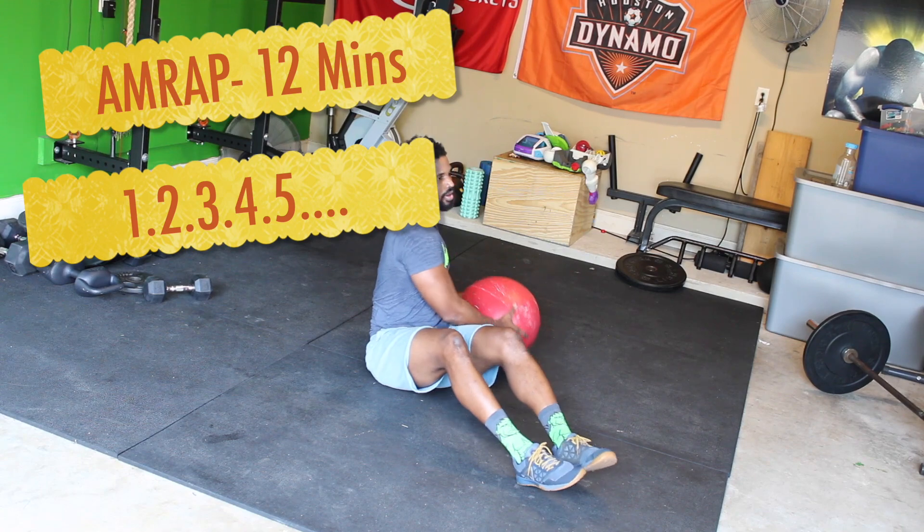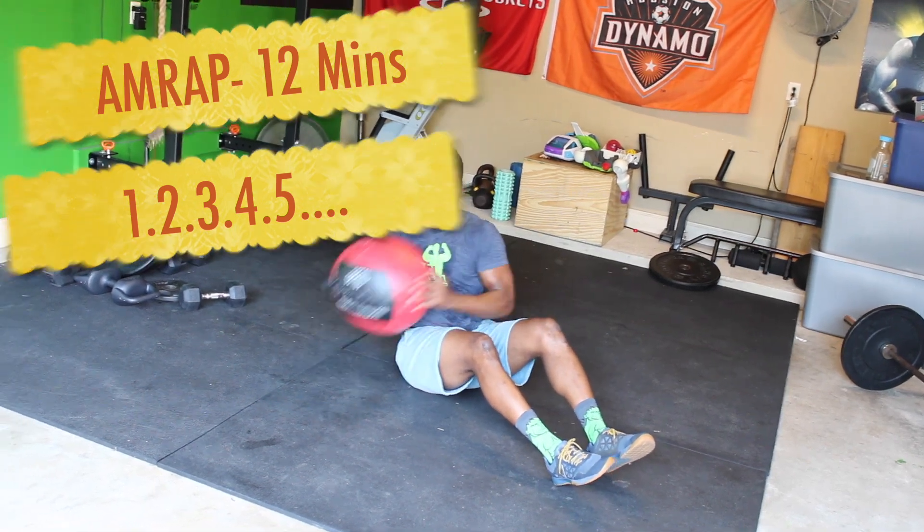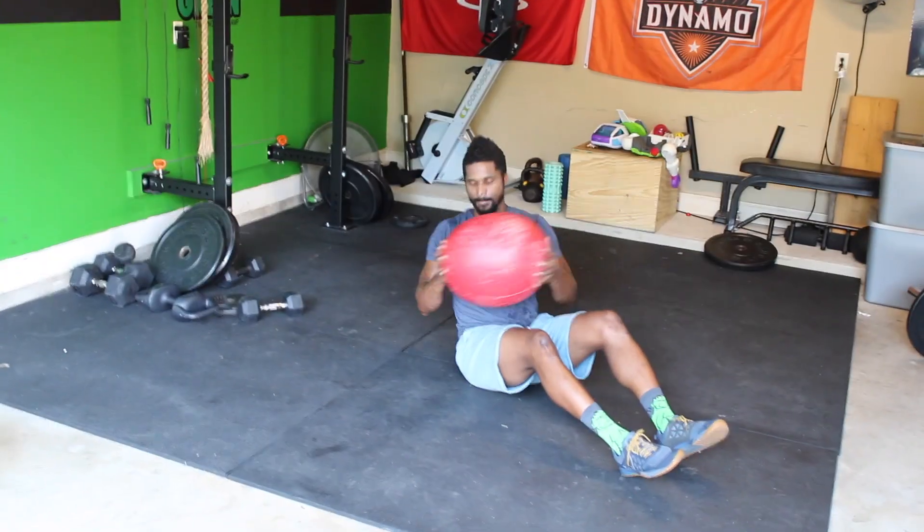It's Wednesday — time for Spicy Hump Day. This one's not gonna be a joke, but every Spicy Hump Day is serious. Let's talk about form: don't short-change yourself, earn every rep. We've got a 12-minute AMRAP doing a ladder, starting from one and working your way up as far as you can in 12 minutes.